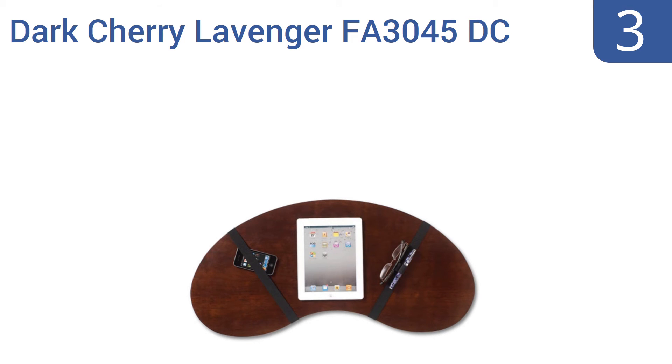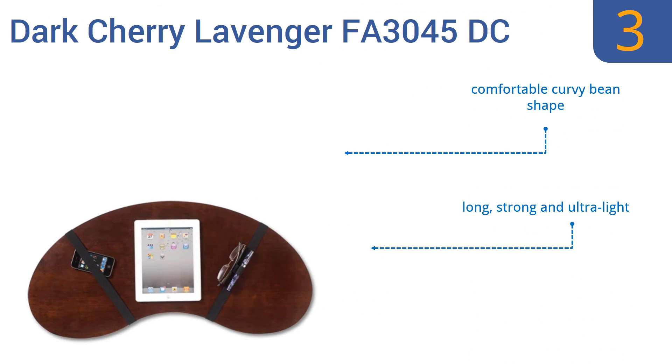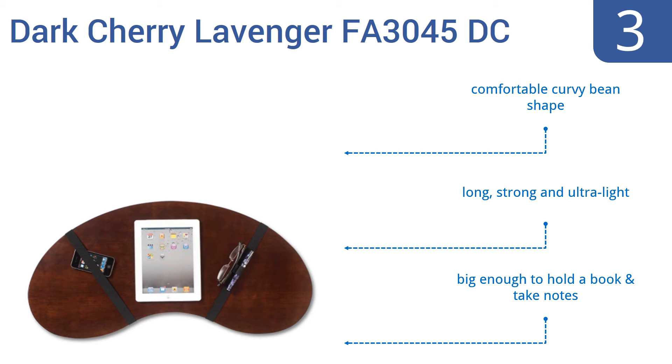Nearing the top of our list at number three, the Dark Cherry Lavenger FA 3045 DC can sit on your lap or the arms of a chair, giving it versatile uses. It features built-in suspenders to keep paperwork, office supplies, or your phone in place no matter how much you tilt it or move it around. It has a comfortable curvy bean shape and is long, strong, and ultra light — big enough to rest a book on and take notes.